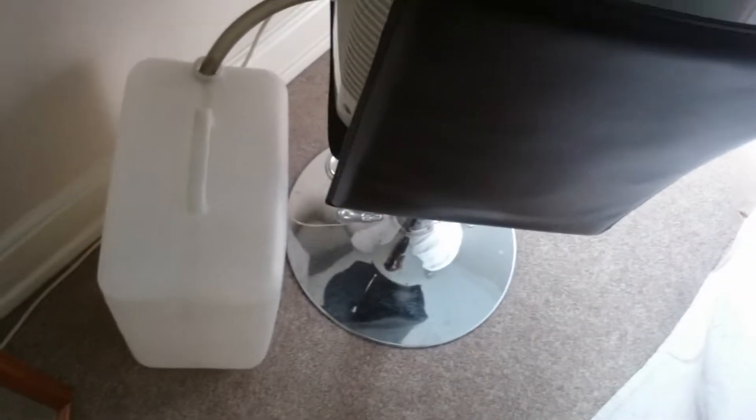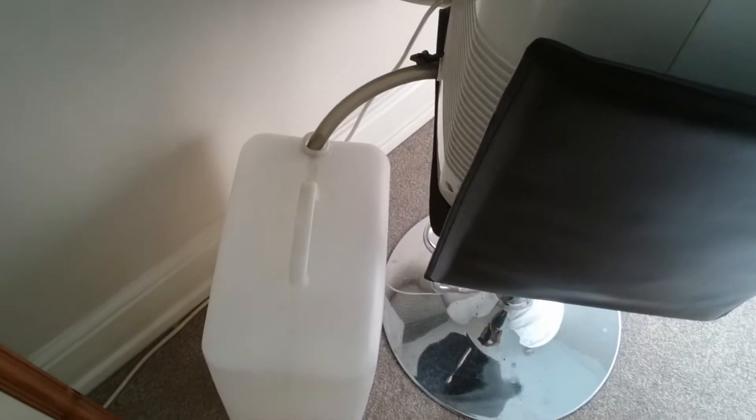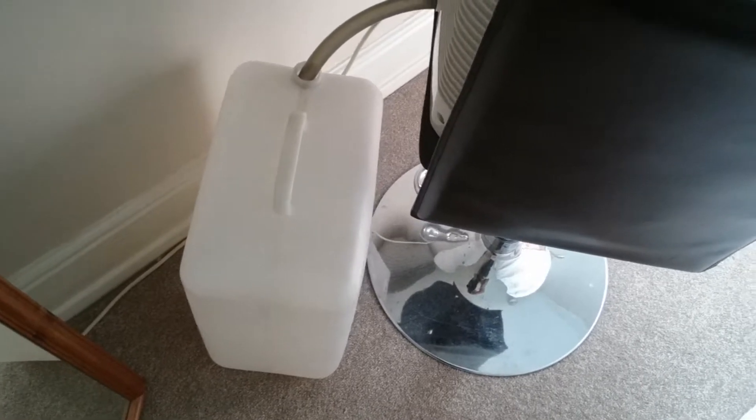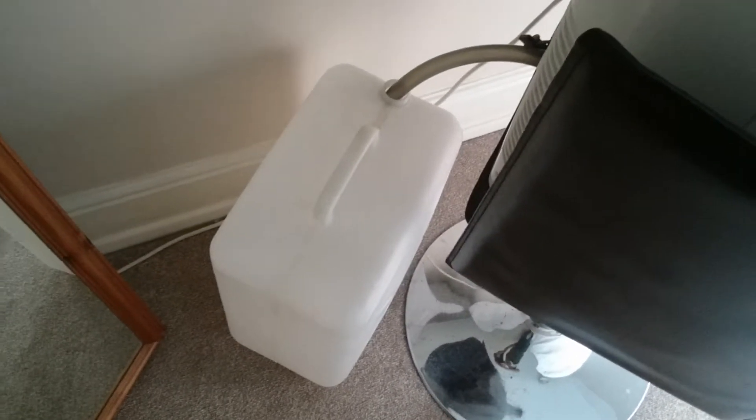You don't have to worry about pouring all over the place. It's got a small spout there. Easy to carry handle. It's just a good idea.